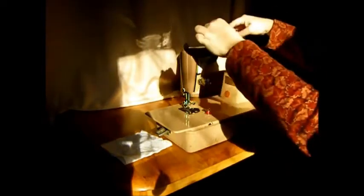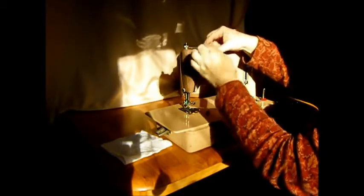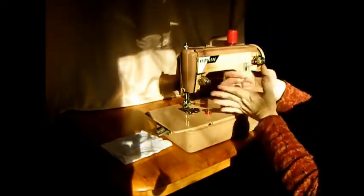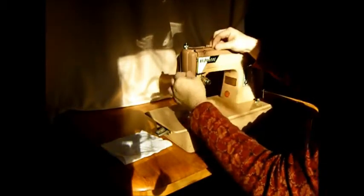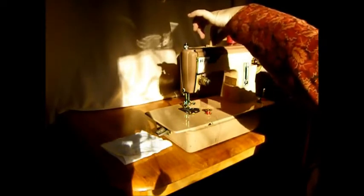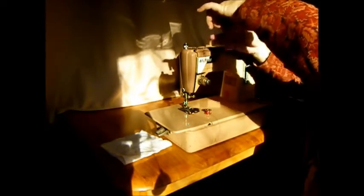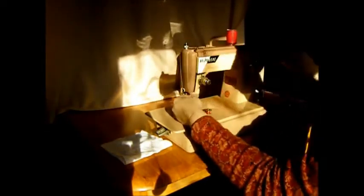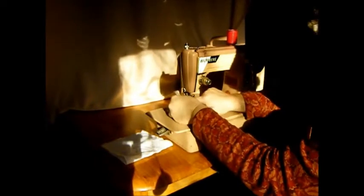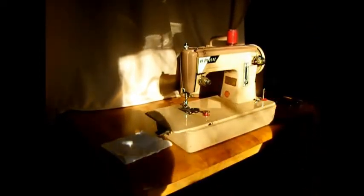Now let's put the top thread on. Go through this little eyelet, and around the tension — there are two convex plates there and you want to get the thread in between them. Pull up the spring and it'll fall into the notch. Get your hand wheel to the highest position, right through the take-up lever. And you've got a little hidden thread guide there, and one over here. Now it's time to thread the needle.